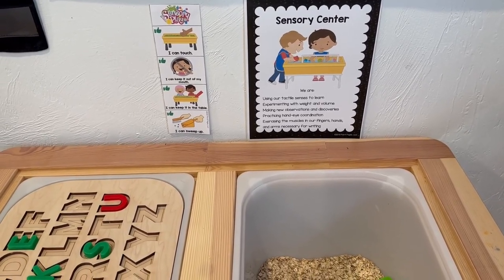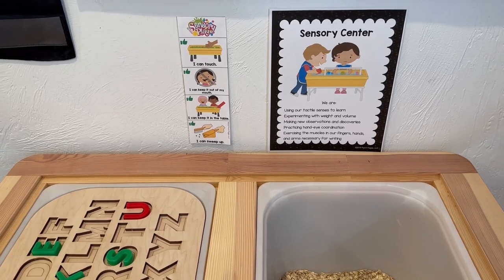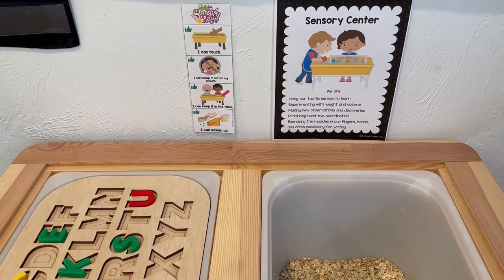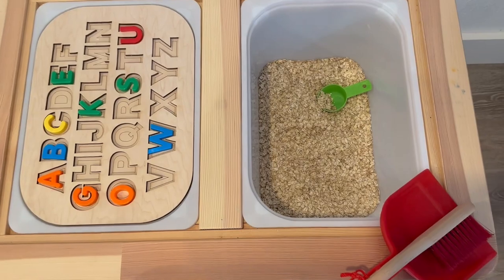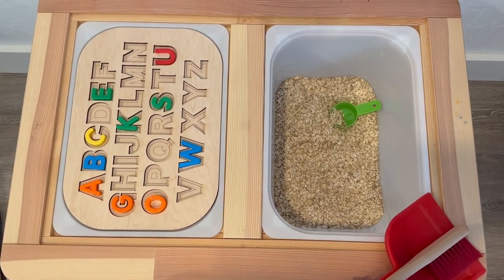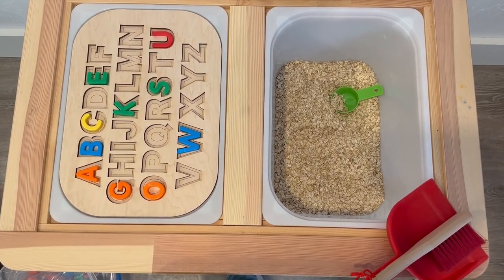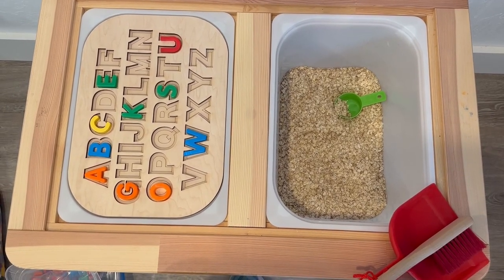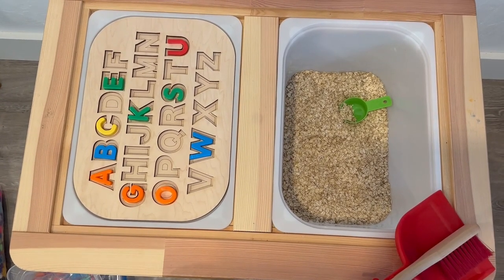Here we are in my sensory table center. In the back you can see the sensory center sign and the I Can cards — the pictures are for the kids: I can touch, I can keep things out of my mouth, I can keep things in the table, and I can clean up. In this particular center I have the IKEA sensory table — it's a multifunctional table where you can put a slat in the top and make a desk out of it. The alphabet insert on the right I got on Etsy — somebody made custom inserts for these IKEA sensory tables, and I'll link that in the show notes. Right now in my sensory bin I have oatmeal.